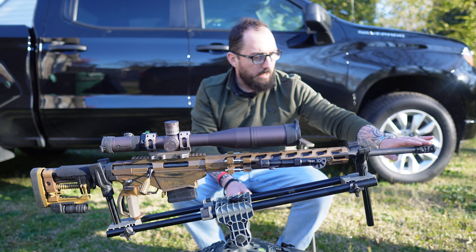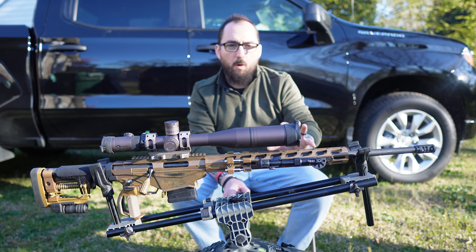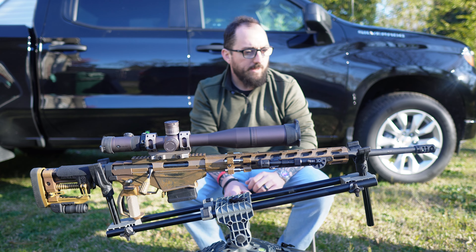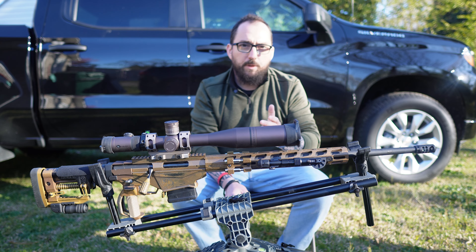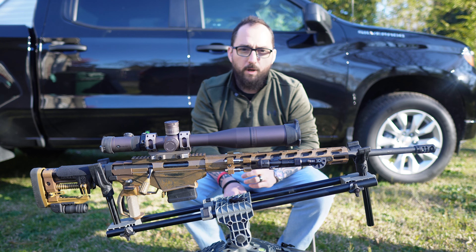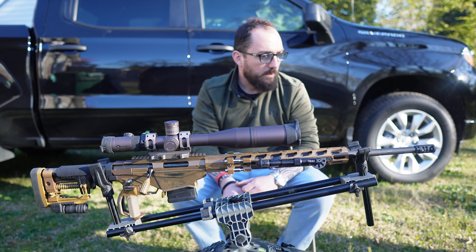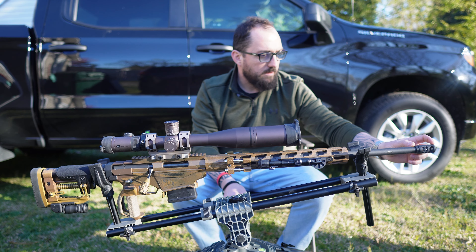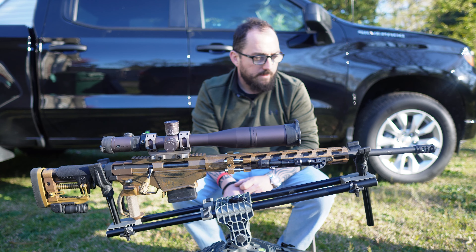I think I might do a compensator device on the end of it. When I originally built this, I was going to suppress it — I don't think I will do that now. I'm still not sure. But I'd be curious to know what kind of compensators you can recommend — muzzle devices, whatever you'd like to call them — because I'm shopping for one. I need to retain a similar size because of the case, unless I want to cut some more case out.